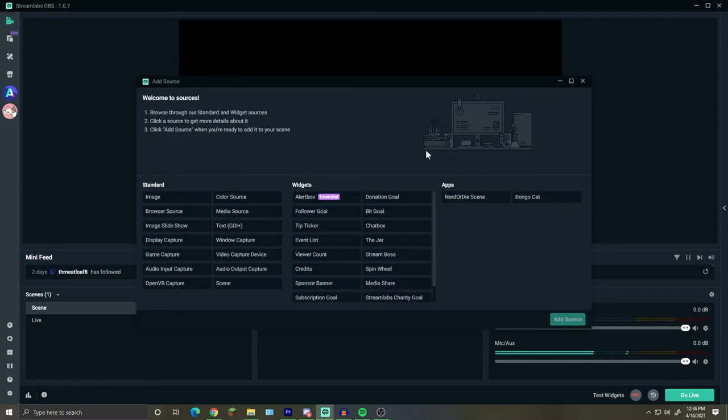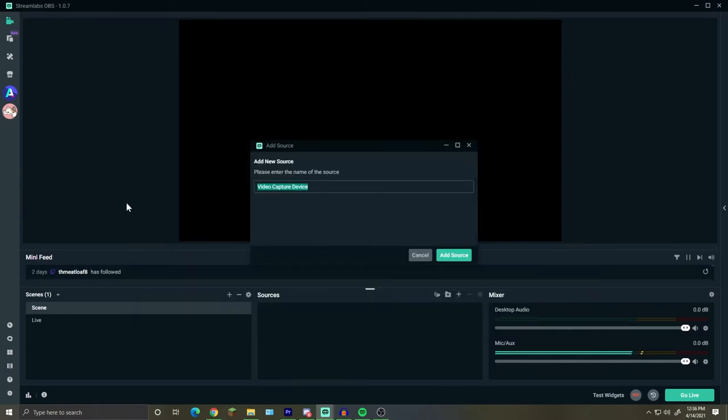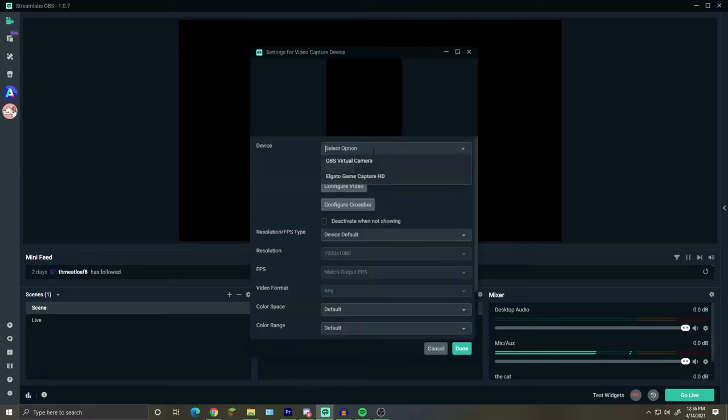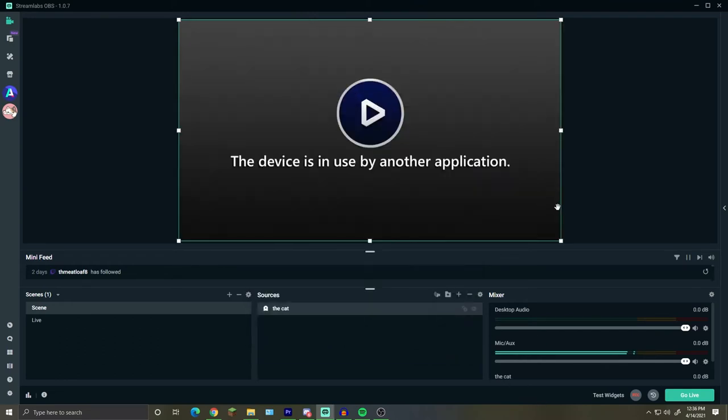But for console recording with your Elgato or any capture device, go to video capture device and press add source. Select your Elgato capture card and it should pop up there. If it's being used by another application — like OBS — you may need to restart that other application so Streamlabs can take over it.